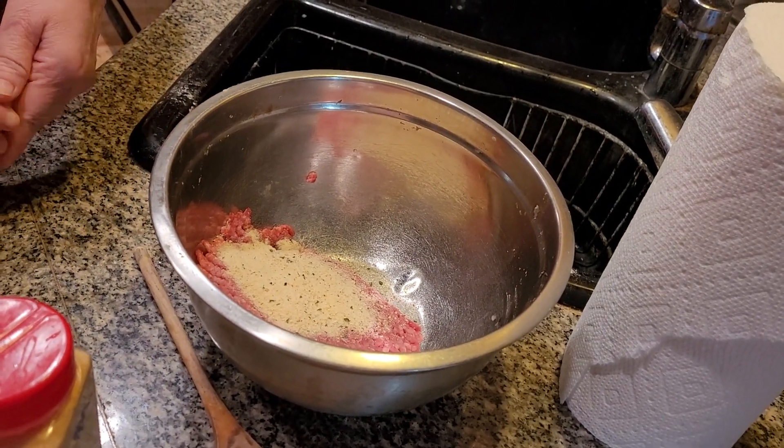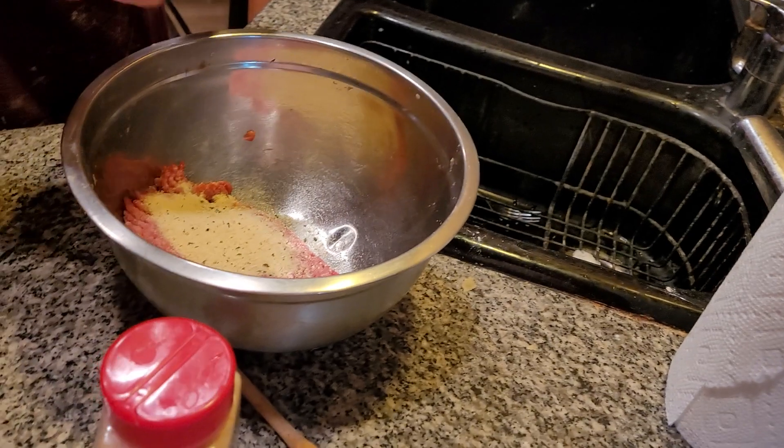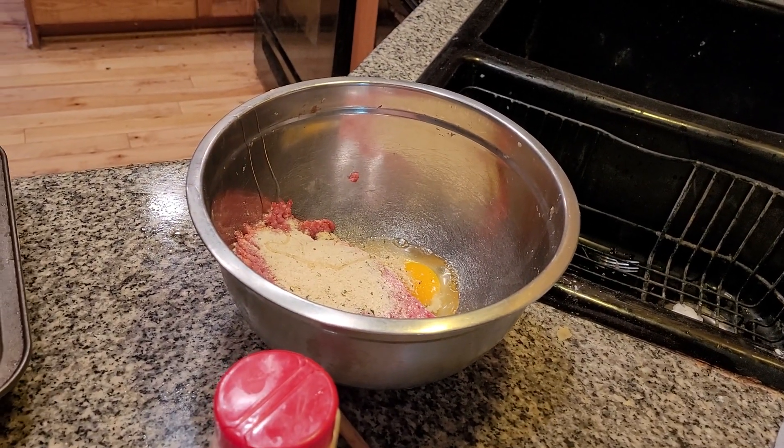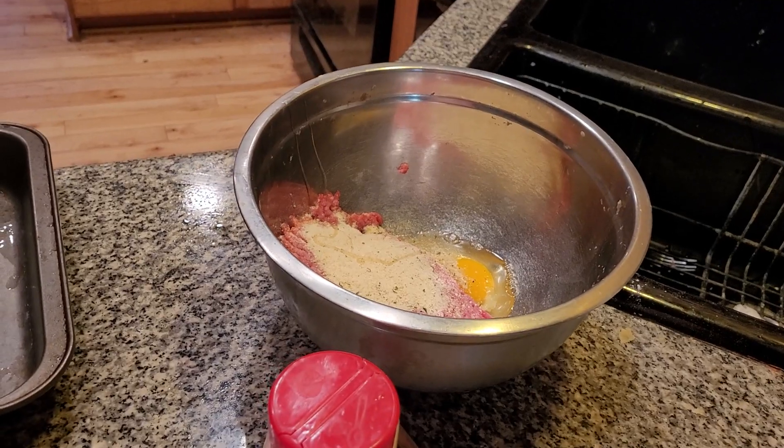And then egg — that'll hold it together. Salisbury Steak, folks, is glorified hamburger. Did you know that? We put all the beef gravy on it and it's absolutely fantastic.